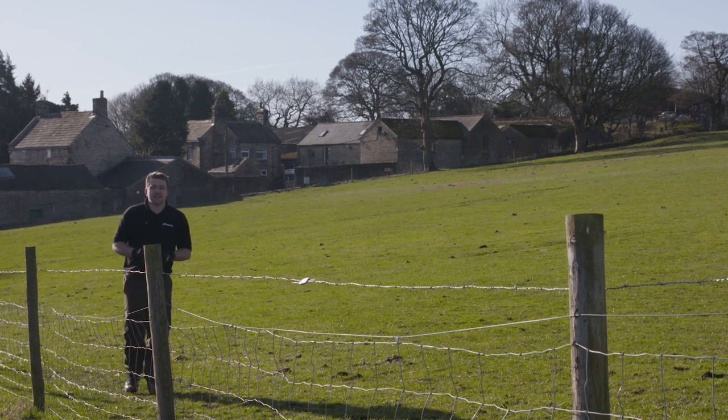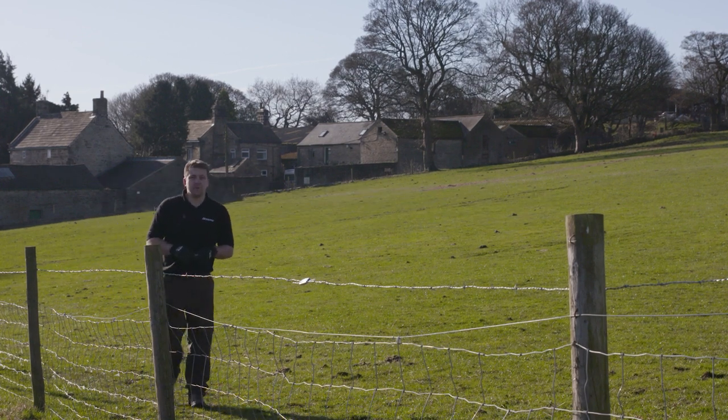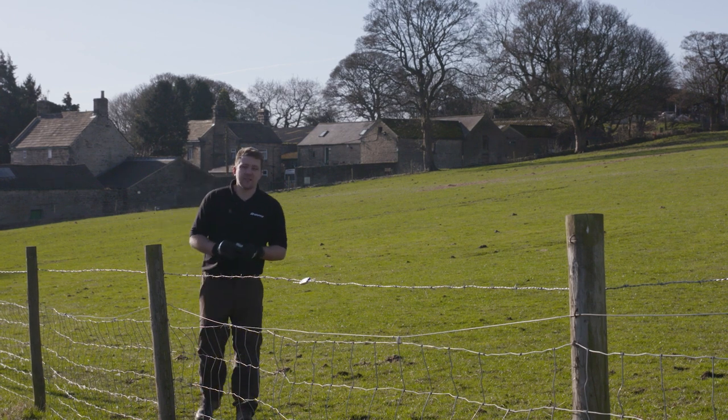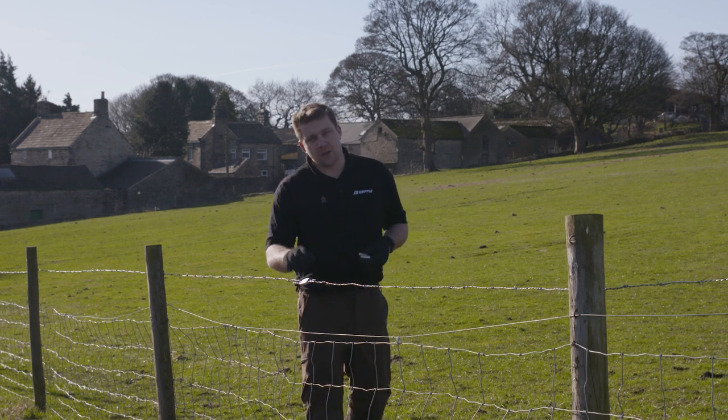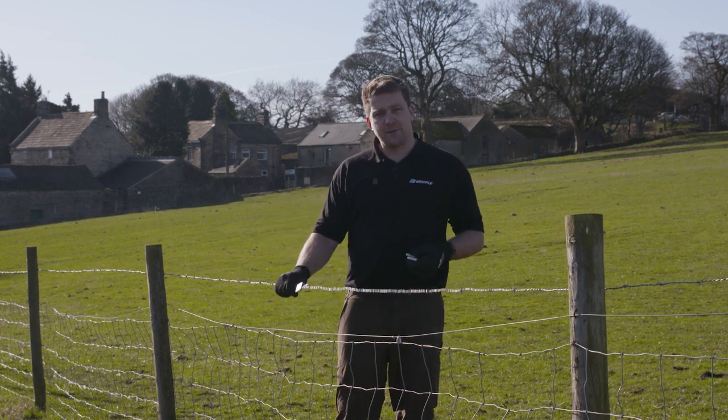Let's face it, barbed wire isn't designed to be tied. Here at Gripple we've designed a range of barbed wire joiners for both high tensile and mild steel wire. It's fast to use, reliable, strong — and I'm going to show you just how it works.